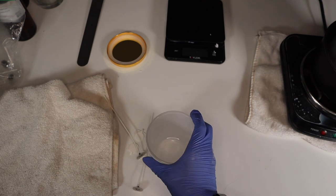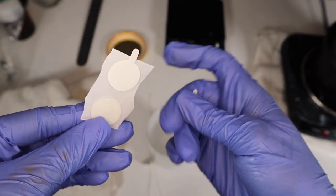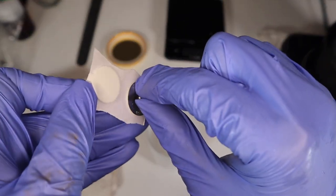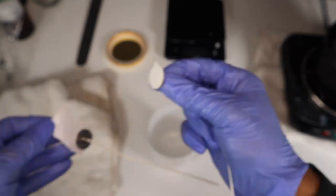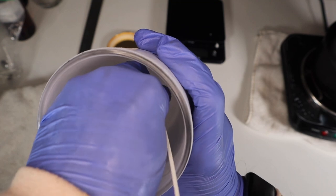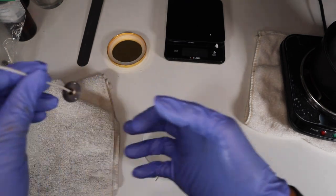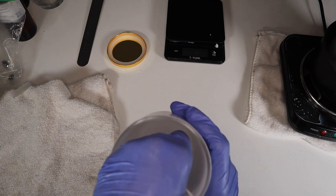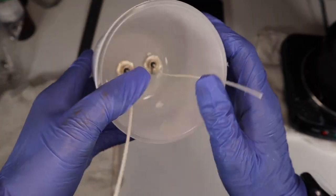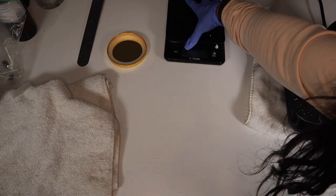Now we grab our wick stickers, take off the non-stick backing, and place our wicks. Make sure the wick is less than a few centimeters away from the corner — you don't want it right on the corner because that's the most awkward placement. As you can see, they typically come out fairly good. Make sure they're far away from the corners and we should be all set to move on to our fragrance oil.